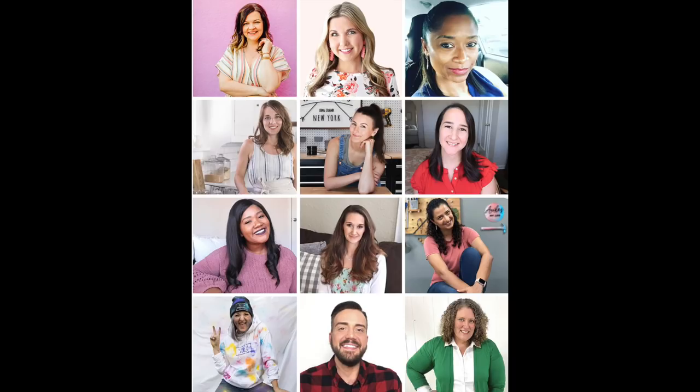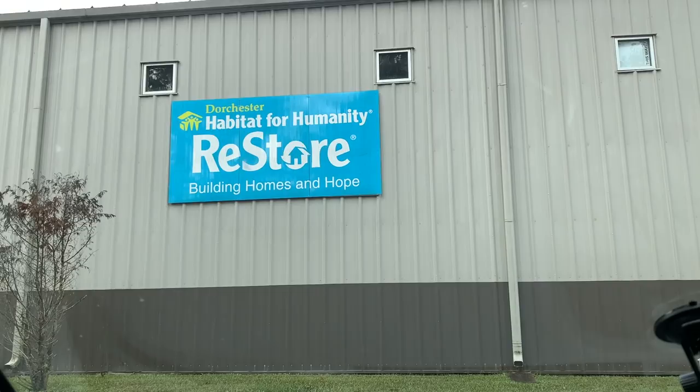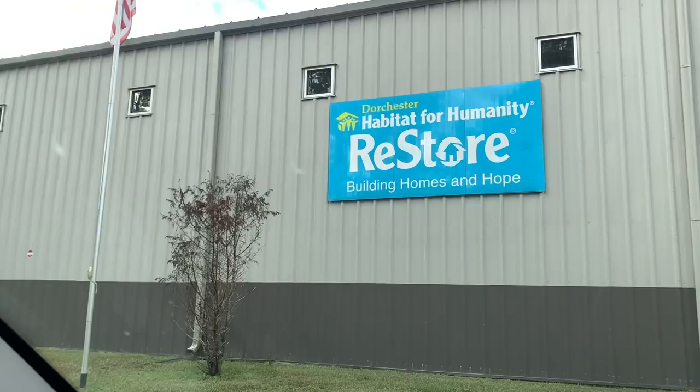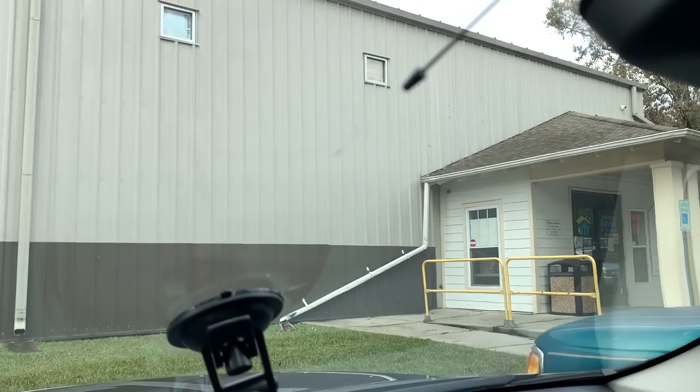Hello everyone, it's Michelle. Today I am collaborating with all of these amazing YouTube creators. We are going to bring you an upcycle of a piece of furniture on each channel. I want to thank Christina of the DIY Mommy for coordinating this collaboration. And not only are we collaborating to bring you an upcycle, this is also a fundraiser for Habitat for Humanity.